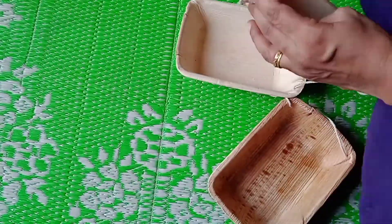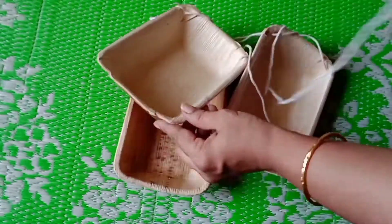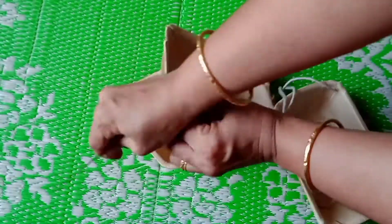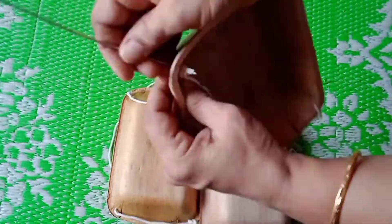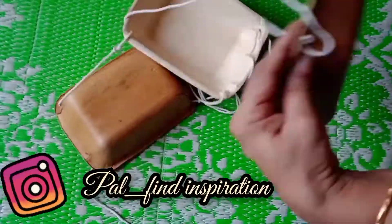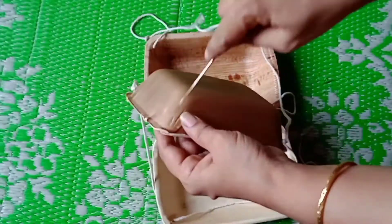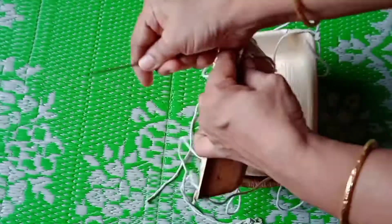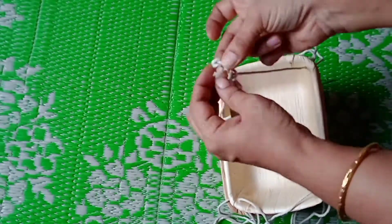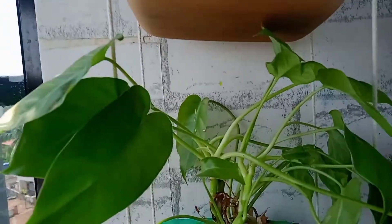I would like to thank all the subscribers of my channel who support and motivate me with their love. You can also follow me on my Instagram — the link will be given in the description box. Now tie the threads together and this planter is ready to hang. It will also help you make a vertical garden in your balcony.